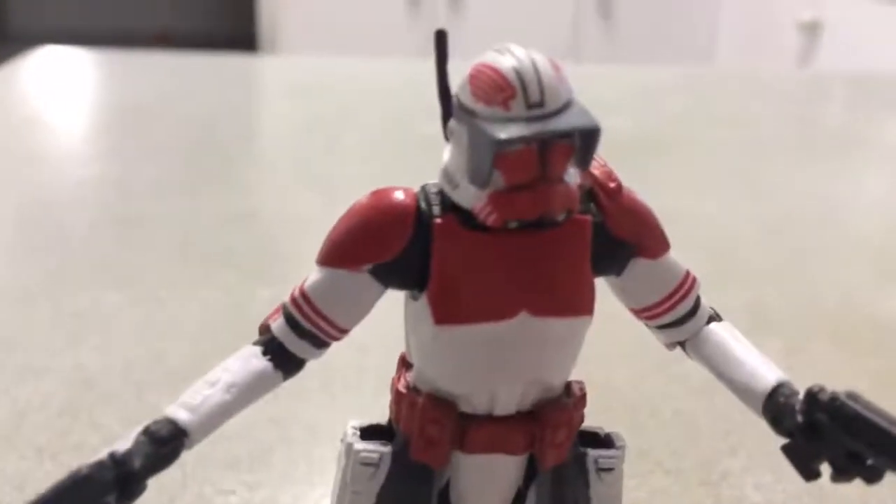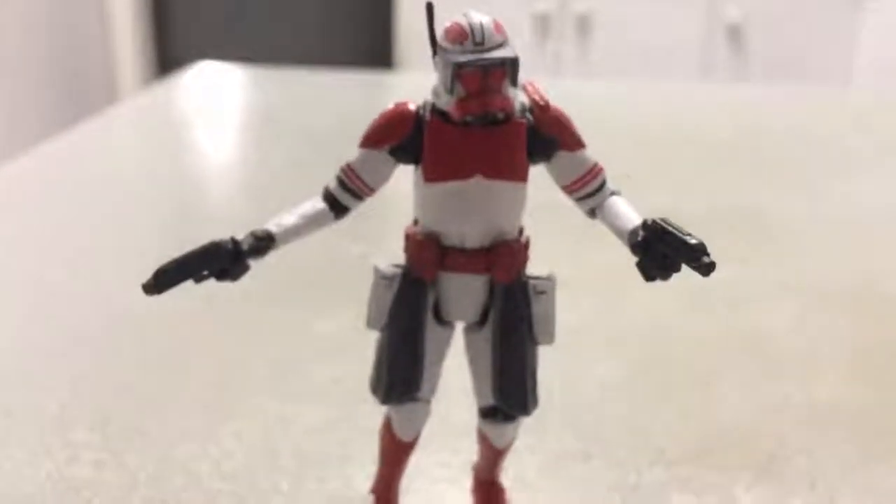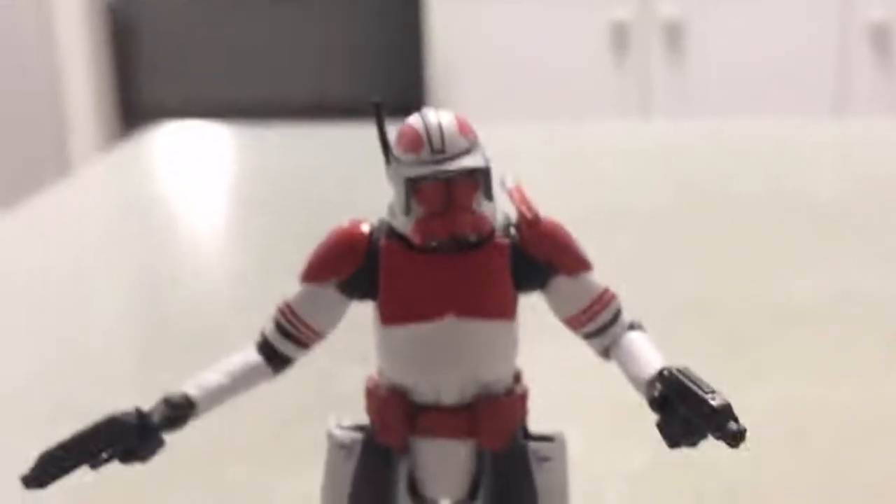Otherwise, he's a pretty good figure, no complaints other than the hands. Detail-wise, great.